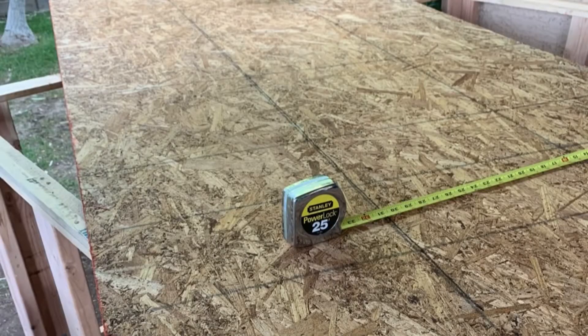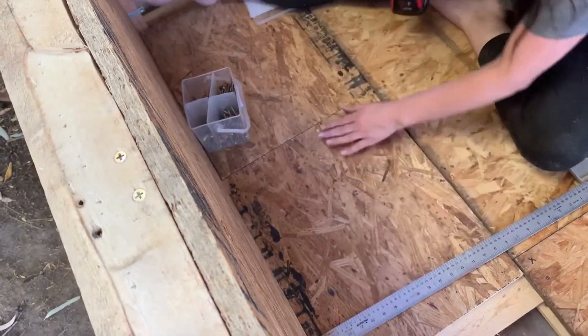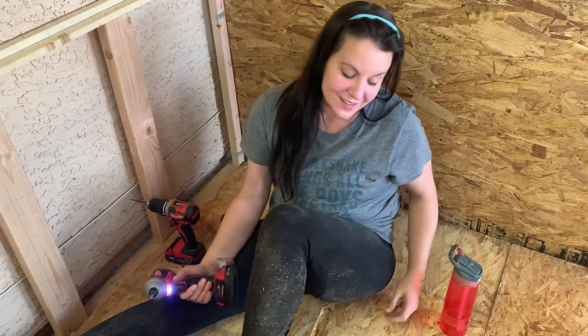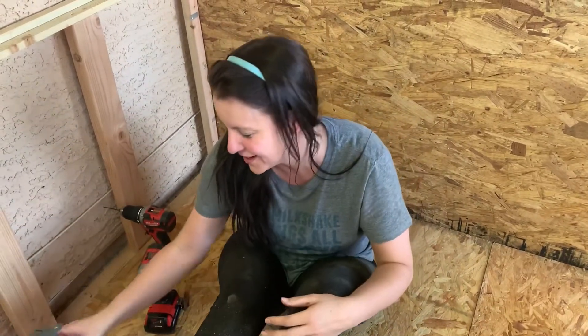Next step, you add the plywood. As you can see, I'm always barefoot even when I'm woodworking. Here's a public service announcement: don't wear leggings while you're working on Oriented Strand Board (OSB) because it gets — it starts poking in places. We're going to go ahead and change. We'll be back after this.